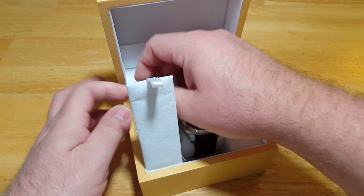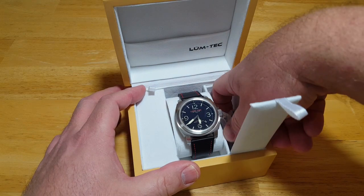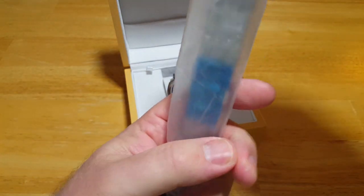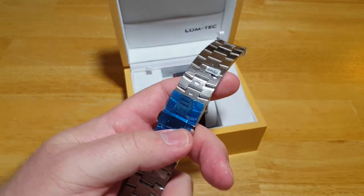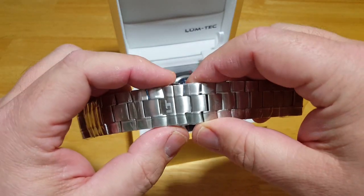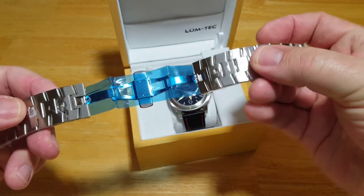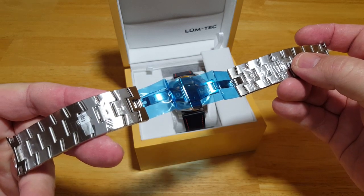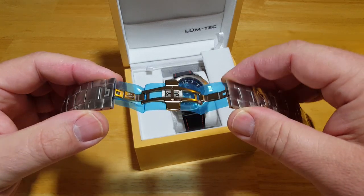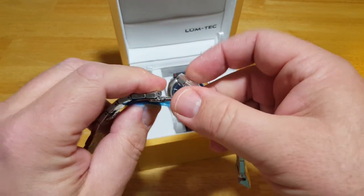My favorite is the 316 stainless steel butterfly bracelet. I love this thing. Let me open it up and let you take a look at it. Really, really nice. You have a laser etched Lumtec logo. It's got a hidden clasp — you press this and it butterflies open. I love this bracelet. I love the feel of it, the weight of it, I love how it looks. This is a new model bracelet that they're using and I couldn't be happier with it. Great job on the bracelet.